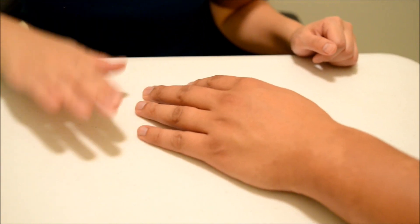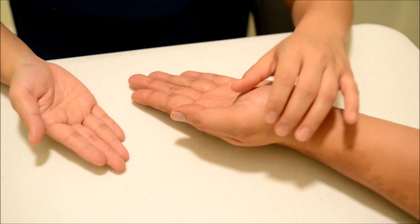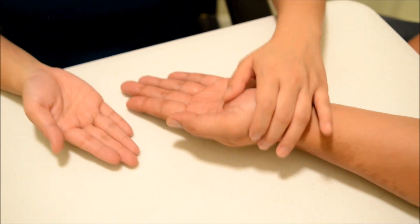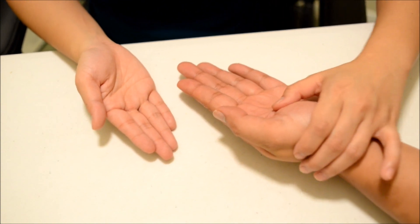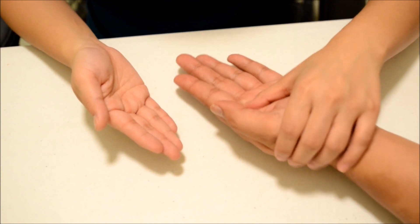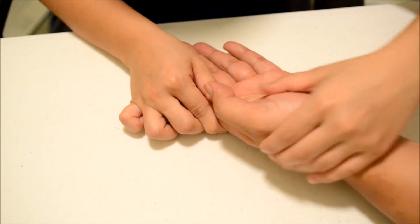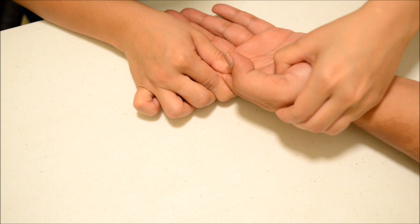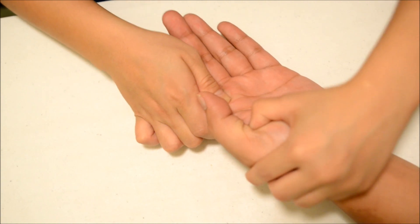I'm going to have you just palm out like that. What I'm going to do with this one — I'm going to try to pull this out. I want you to hold it there and don't let me move you. Okay, good.